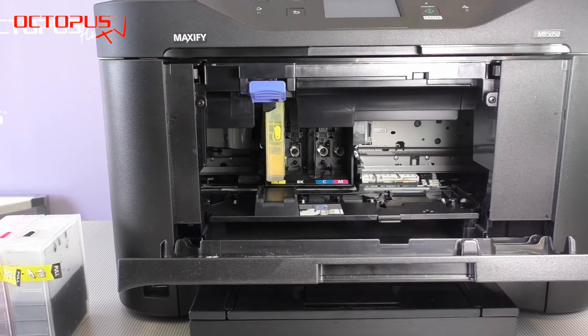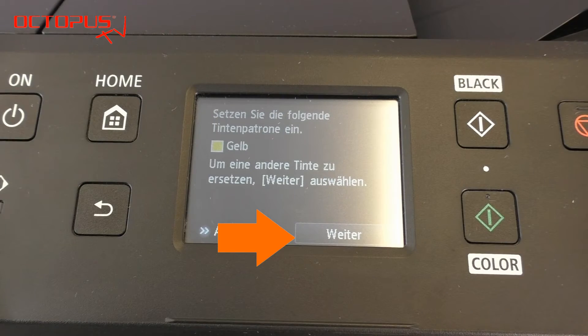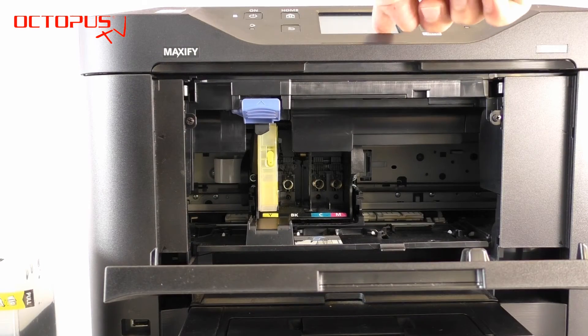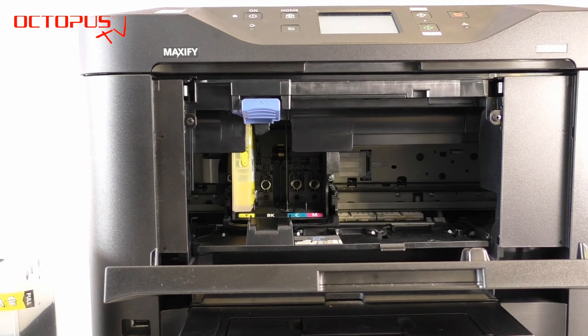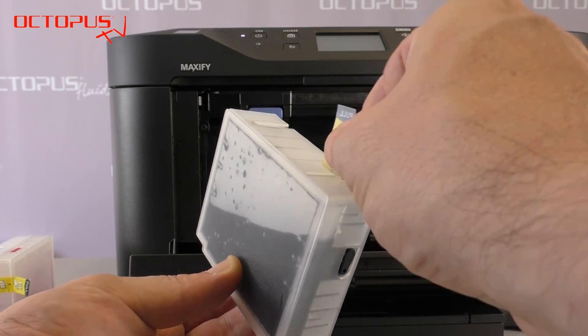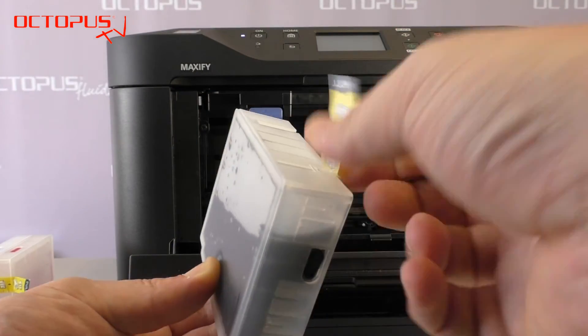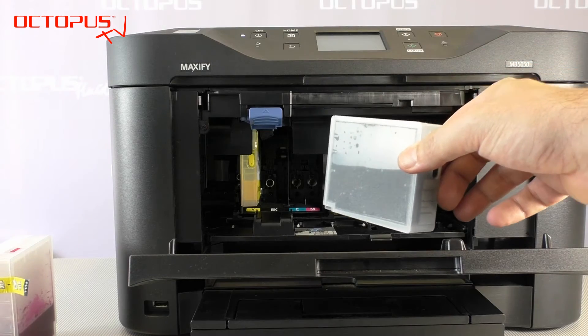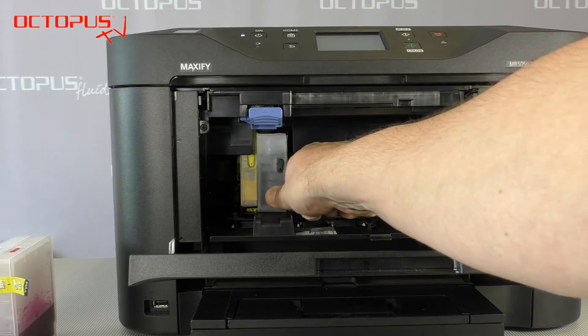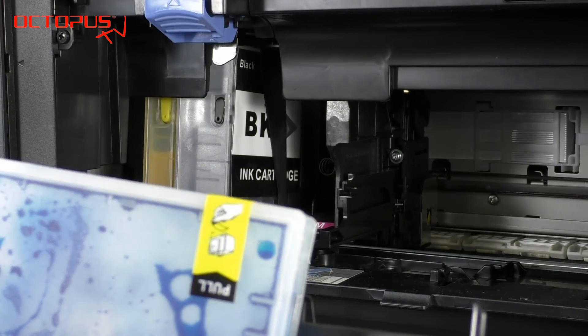Now you can place the cartridge into its place inside the print head compartment. It clicks into its place when you press on it. Now you have to confirm on your printer's display that you have changed the cartridge. By confirming the exchange, the print head slides into the exchange position for the next cartridge. Install the remaining cartridges the same way. Please pay attention that the air port on each refillable cartridge has to be open, so check that you have removed the yellow tape from all of the cartridges.